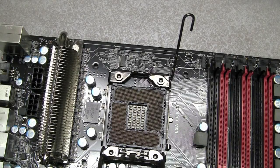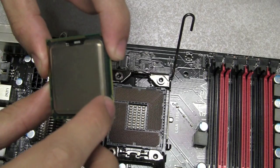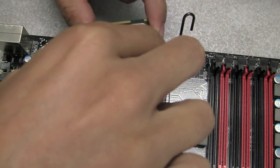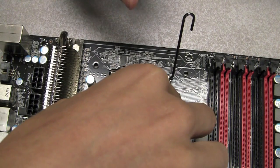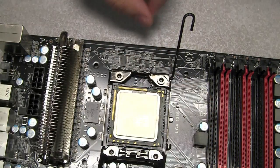The next thing you want to do is install your processor. The first thing you want to look at is the CPU notches. You can see a notch here — this corresponds with a notch in the socket. Make sure these line up properly; there's one on each side. Install it in a straight downward motion.